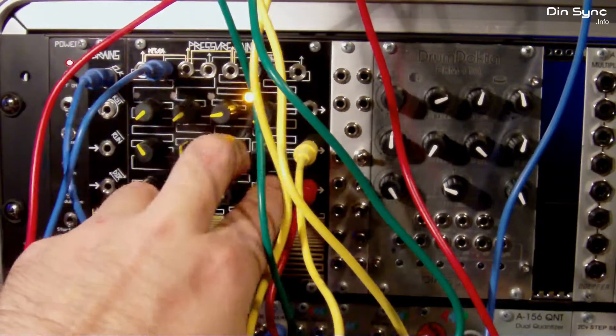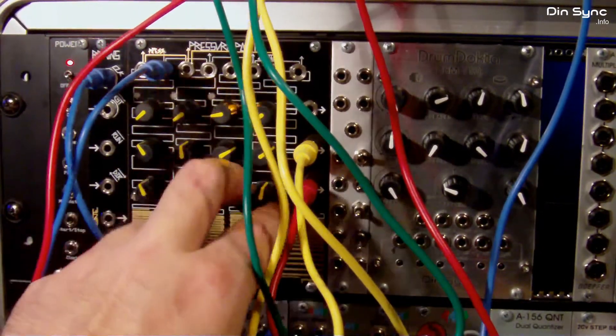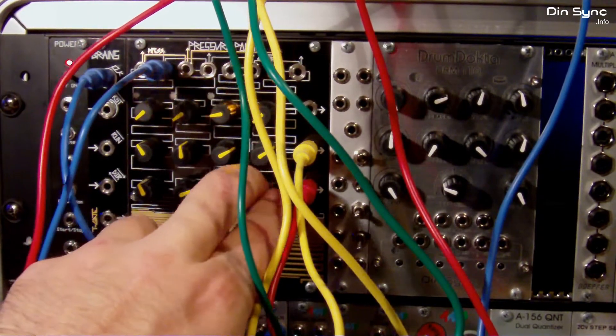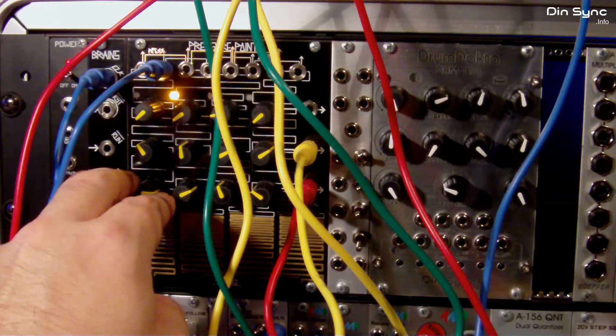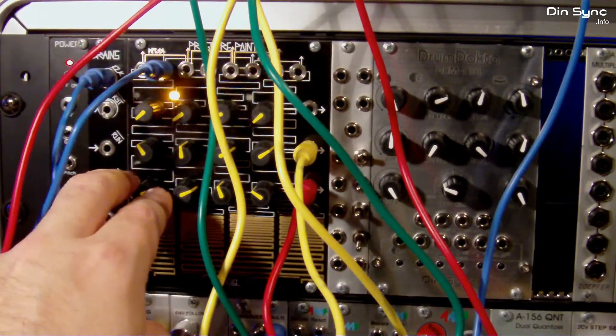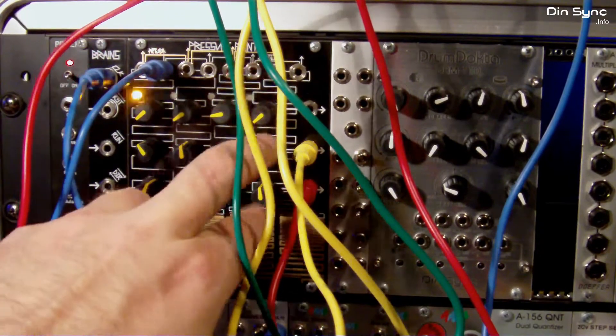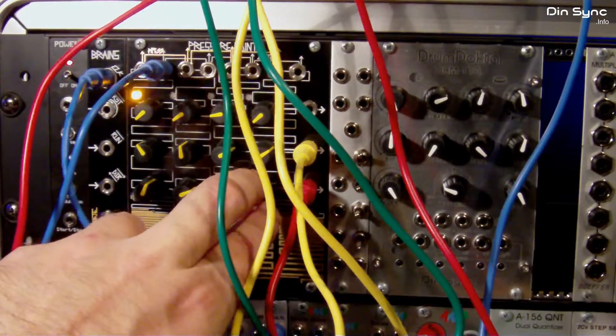If I move these to more extreme levels, you'll hear a kind of snap — it's almost like a rhythmic click. There we go, that's a bit more extreme there. This is basically because I think there's a little bit of overlap between the two sequences; I don't think the VCA is responding fast enough.